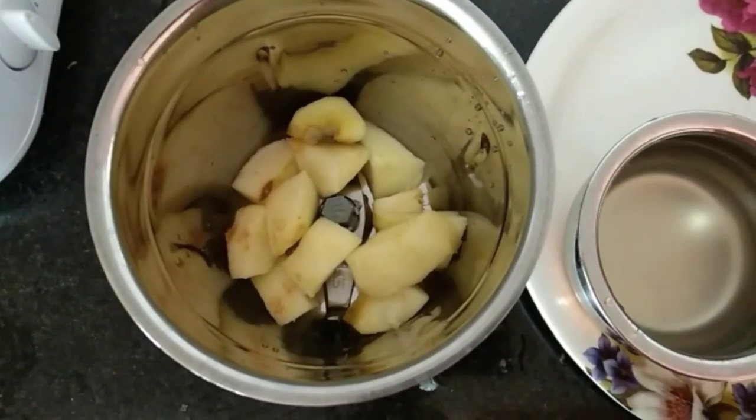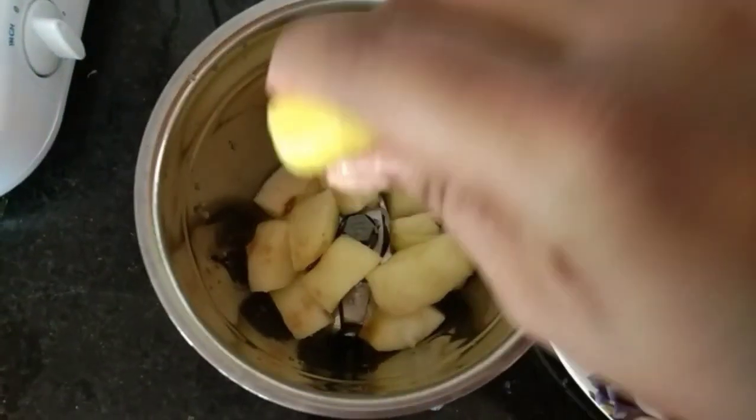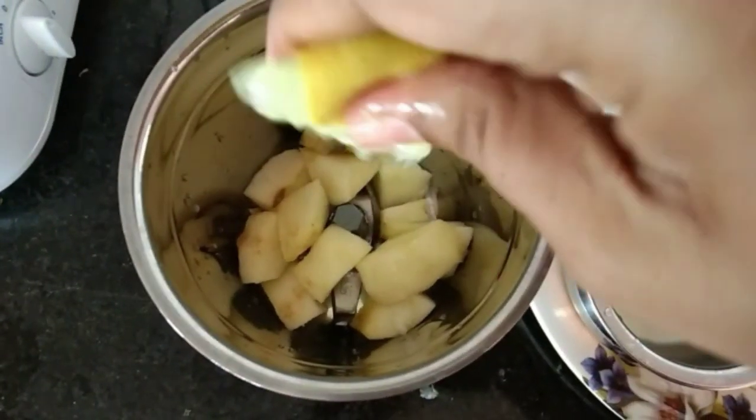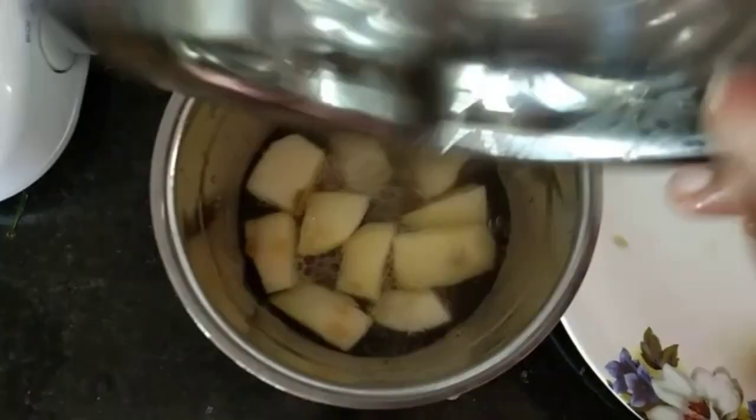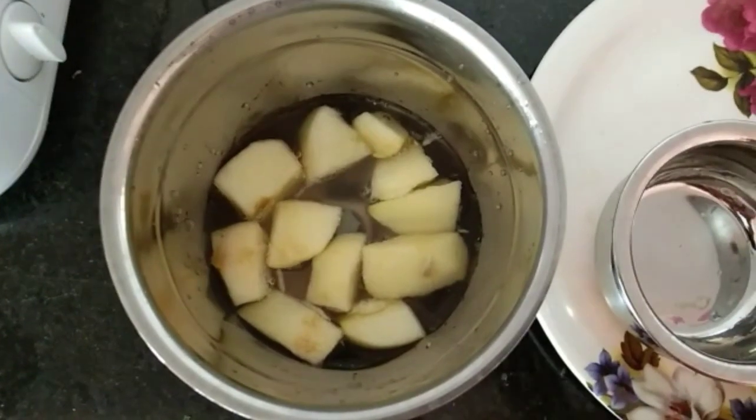Then add water. Add lemon. Also add lemon. You will have a sweet drink. You will have nice ice cubes.